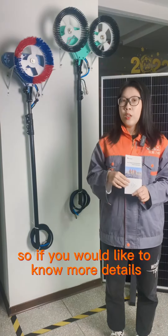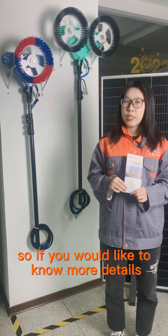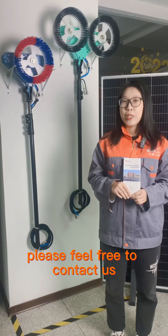So, if you would like to know more details about our solar panel cleaning brush, please feel free to contact us. We are Multisies Solar.